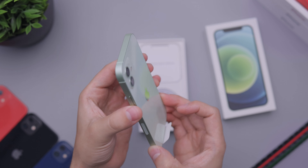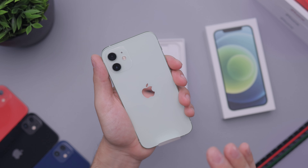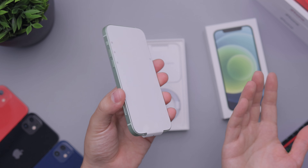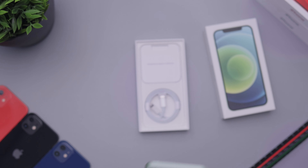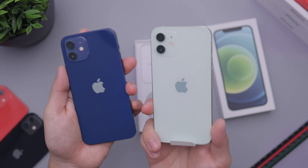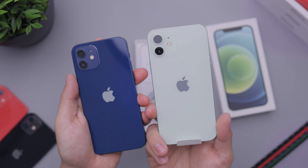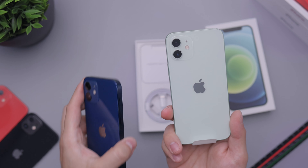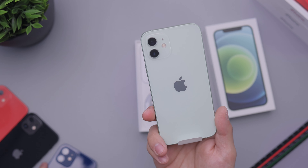We have the aluminum sides right there — looks very nice. It's definitely a nice toned down green. I definitely wouldn't consider this like a green-green in the same way that the blue is actually blue. So that's blue — this is not really green, it's like a mint, but it's very, very nice. I think the selection of colors this year is very nice. It's going to satisfy a bunch of different tastes.